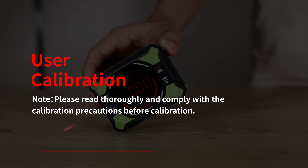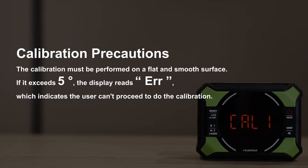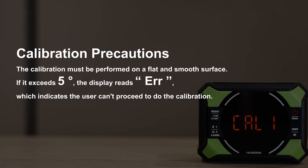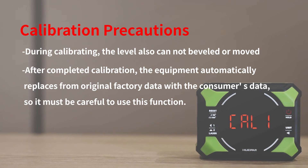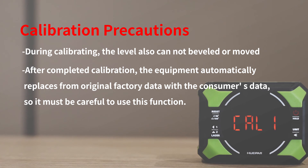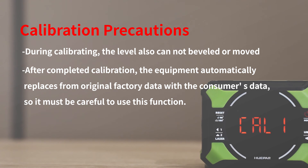Calibration: please read thoroughly and comply with the calibration precautions before calibrating. The calibration must be performed on a flat and smooth surface. If the angle exceeds 5 degrees, the display will indicate that the user cannot proceed with calibration. During calibration, the device must not be moved. After completing calibration, the equipment automatically replaces the original factory data with the consumer's calibration data, so use this function carefully.